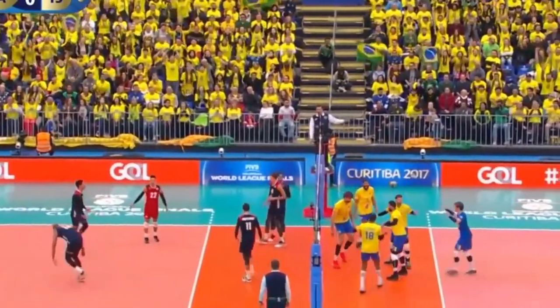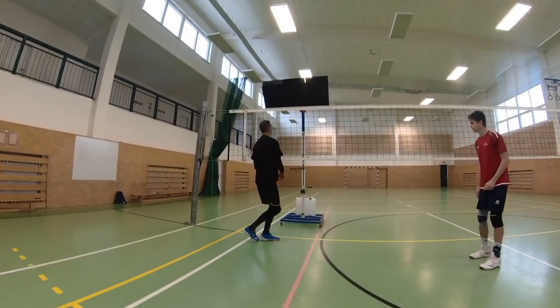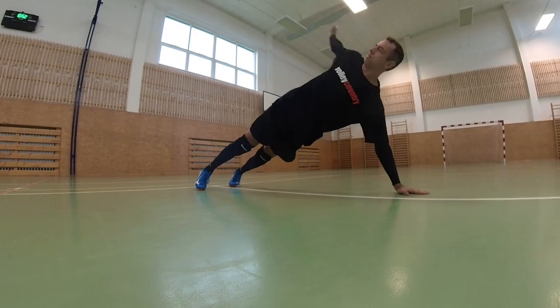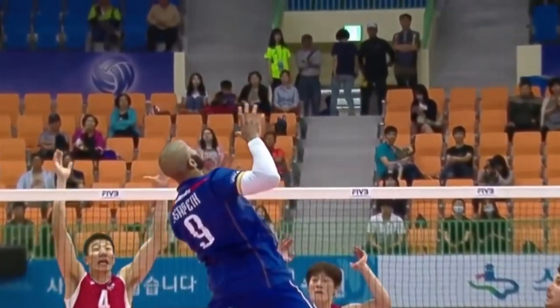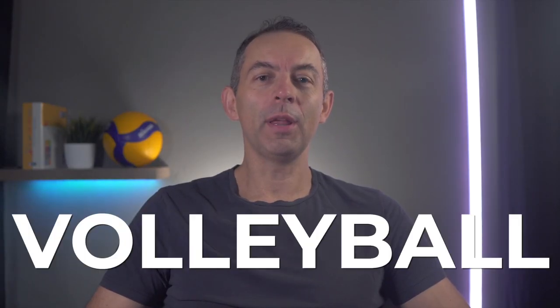Sure, you know that without smart and hard training and preparation, you can't expect your performance to be good in a match. That's why you train, you do a lot of volleyball exercises, and you dedicate yourself to physical preparation. But in my opinion, there is one element that can help you to perform better — an element that not all volleyball players use — and I mean increasing your volleyball performance with compression clothing.